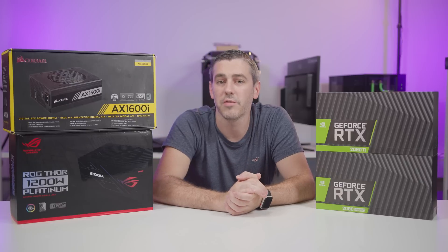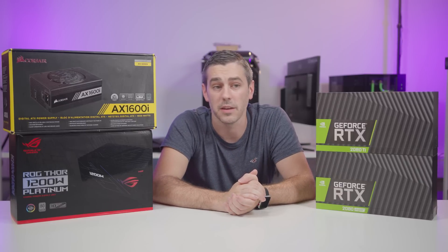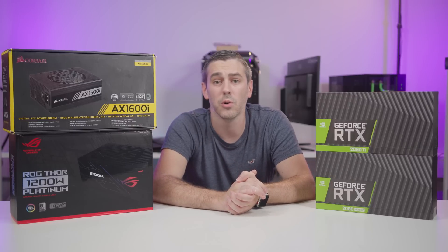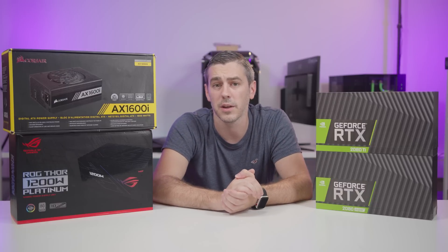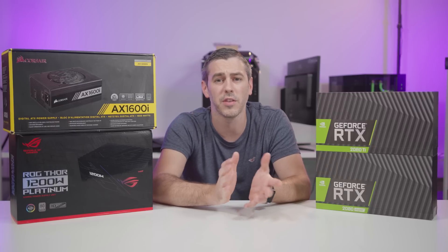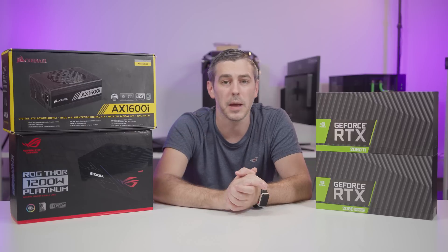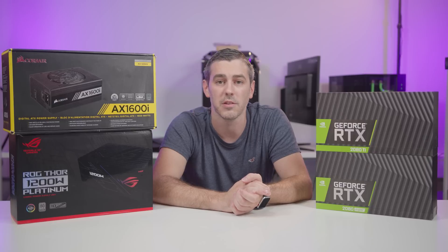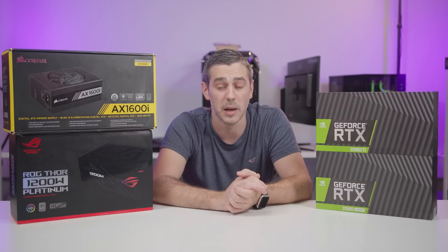It's also worth noting that with the custom AIB cards, there may even be higher power limits than the Founders Edition figures. You have to remember the Founders Edition cards we've seen figures for incorporate two fans — one on the front and one on the rear — whereas a lot of these cards coming out are going to have a triple fan design and RGB. All of this stuff coupled together is definitely going to push that power limit a little bit above comfortable levels. So we may see even higher limits as these cards get released and more specs become available.